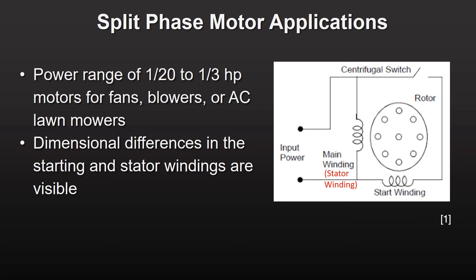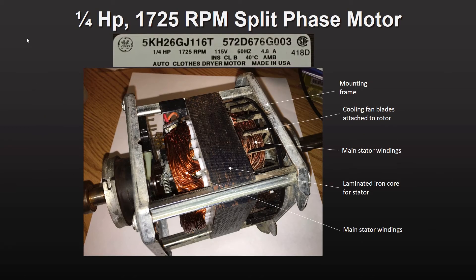In the split phase motor I'm about to show you, the dimensional differences between the starting and stator windings are quite visible. This motor was pulled out of a very old broken down clothing dryer — one of the students in a machine design class I teach on campus gave it to me as a present.